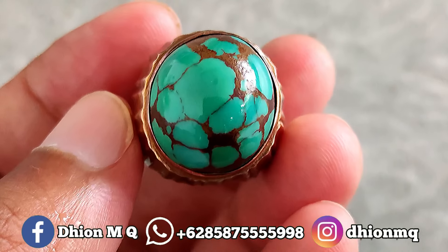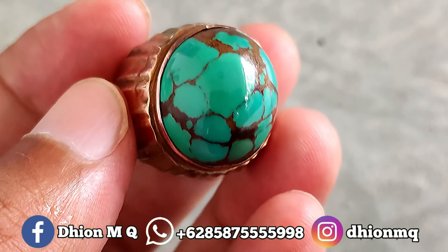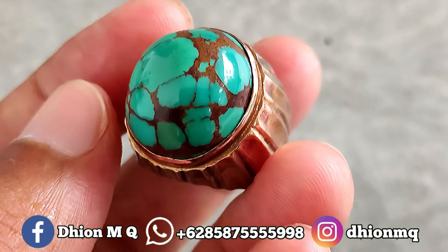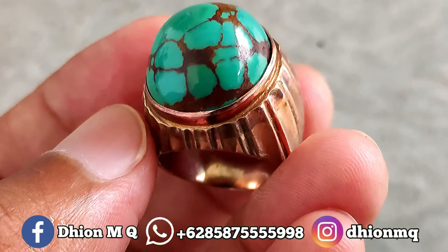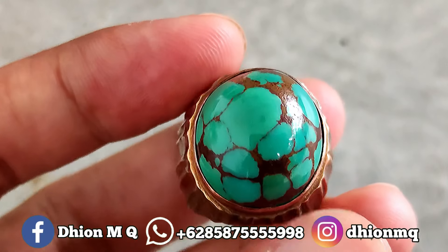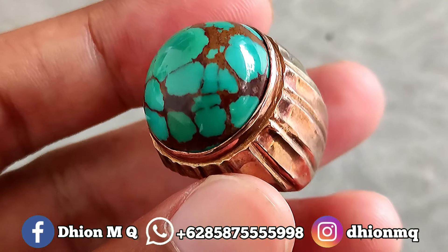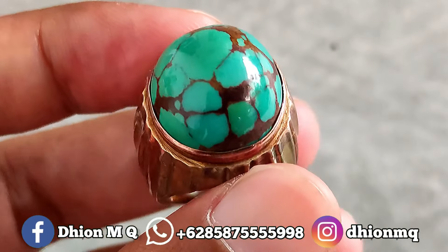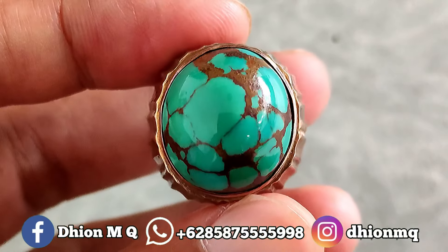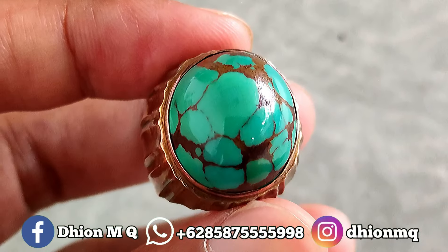Untuk batu virus mesir kali ini dimensinya masuk ke kantoran. Kurang lebih panjangnya di sekitar 20 mili, untuk lebarnya 18 mili, kemudian untuk tebal atau tingginya kurang lebih di sekitar 13 mili. Jadi super tebal dan juga super jenung, sangat istimewa sekali. Untuk kategori warnanya ini masuk ke hijau.